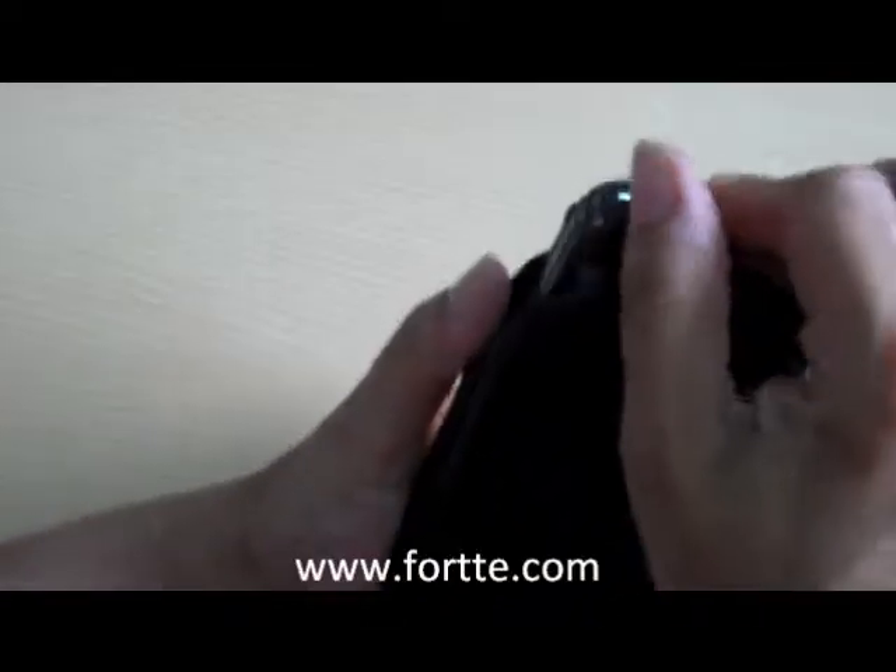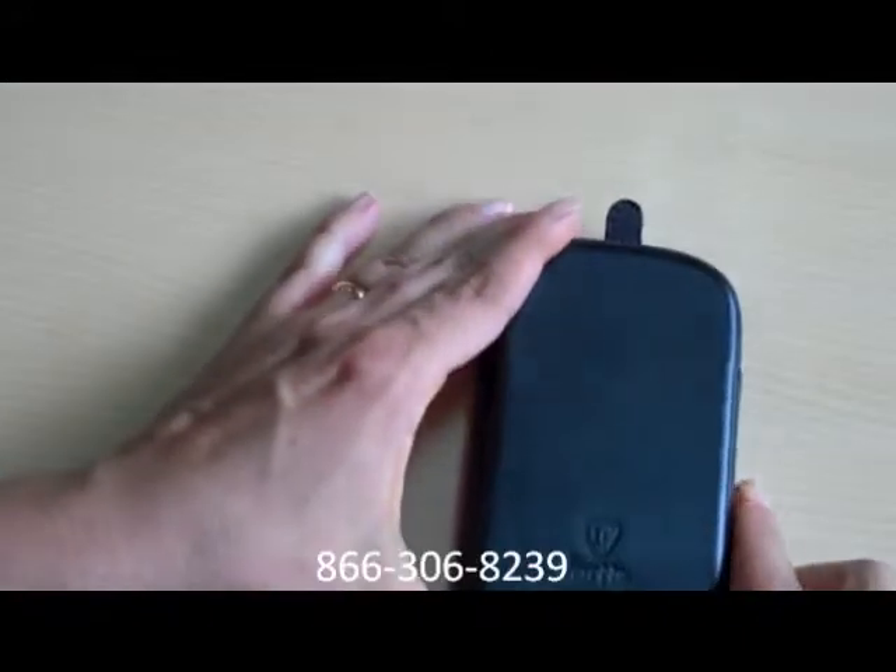So this is a great little case. You can find it at www.4day.com or give us a call at 866-306-8239.